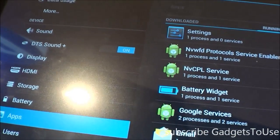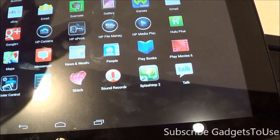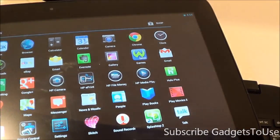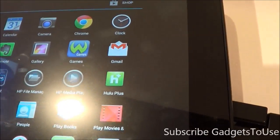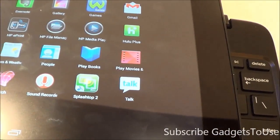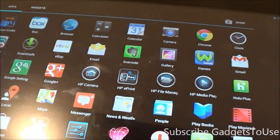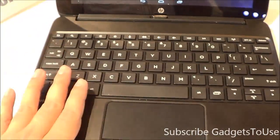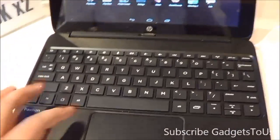You also have a DTS Sound+ option for better audio quality. Apart from the HP Camera application, there are additional pre-loaded apps like HP ePrint, HP File Manager, HP Media Player, as well as Hulu Plus, Splashtop 2, some games, and Kings of Office for editing documents on the go. Note that you cannot buy the tablet alone — the keyboard comes bundled with the package.